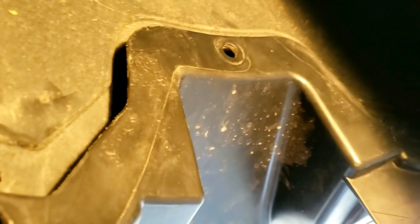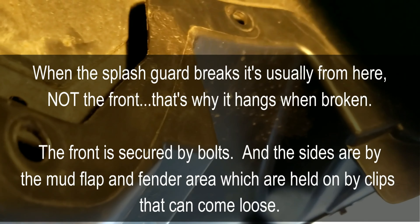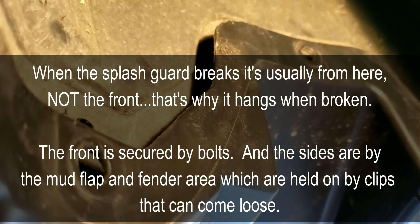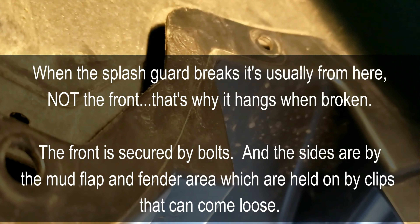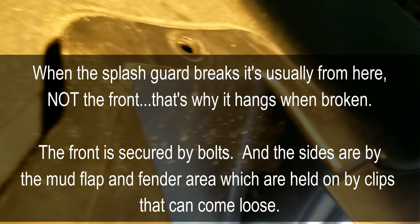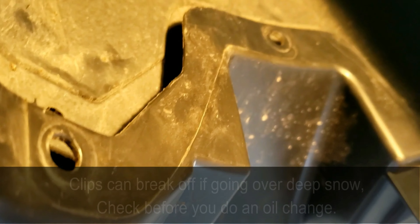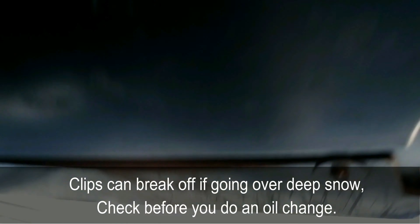All the bolts are on. Now to put the three clips on here — you'll just line it up and snap the clips in, and the same on the other side. I will say this is one bad thing about Chrysler's splash guards: the fact that you have to use clips there and not bolts. I believe this is one reason why if your splash guard breaks, it will probably break off right where these clips are. That's kind of a design flaw in my opinion — I think it should have been bolts instead, secured the same way as the other fasteners.